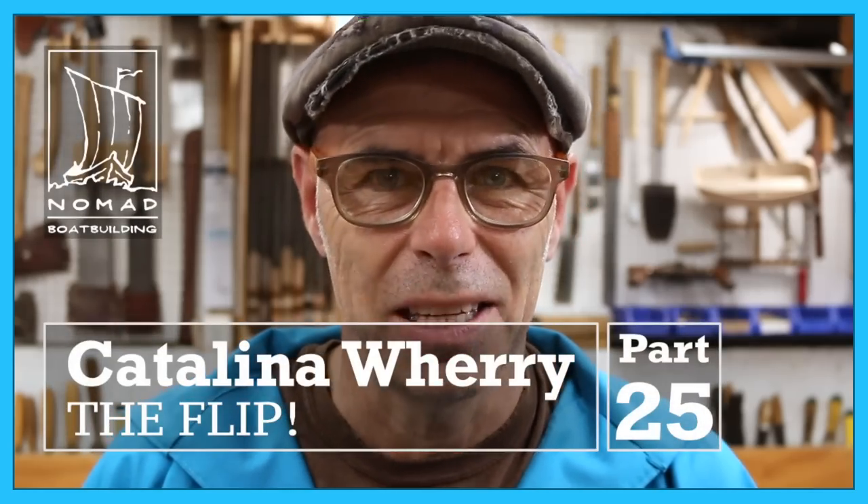Yes people, this is the day you've been asking about. I'm Mark Rudin, welcome back to Nomad Boat Building and today we're going to flip the Catalina Wherry.